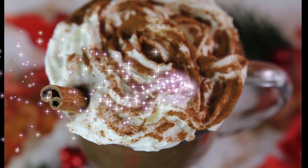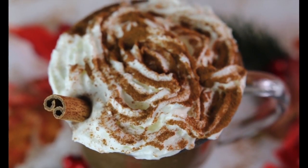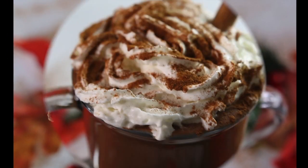Hello friends. Today I wanted to share with you how I made this fast and easy vegan hot chocolate. If you are interested in how I made this, please keep watching.